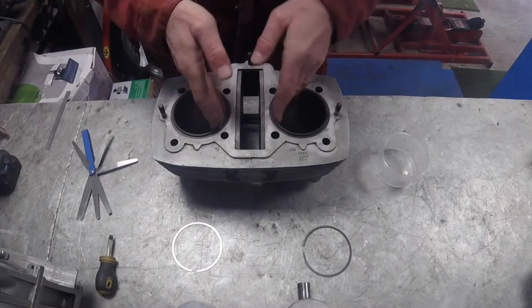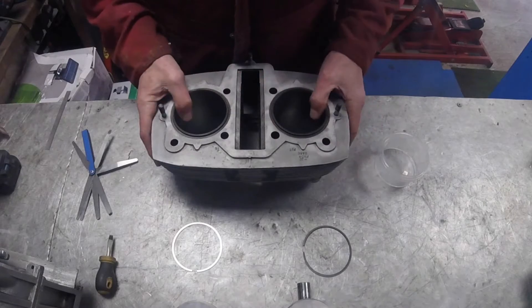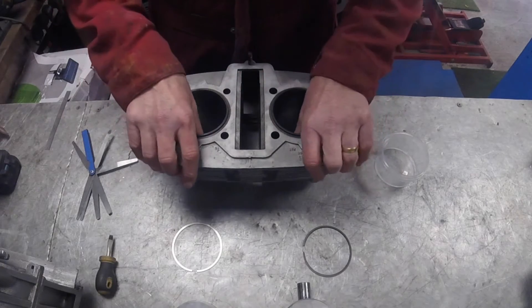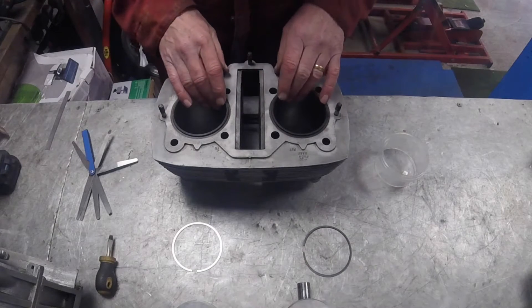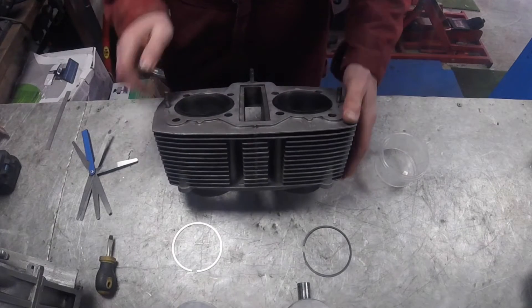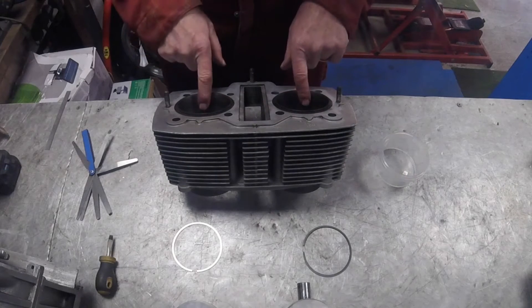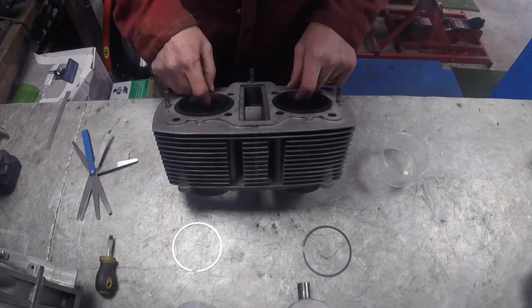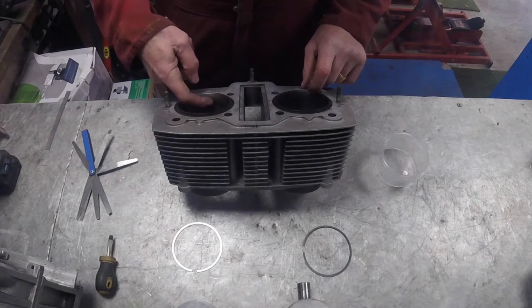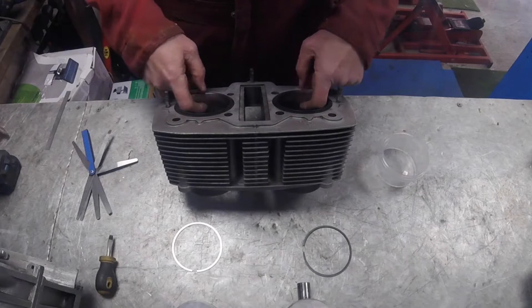One of the first checks is the bores. You want the bores to be in good condition - straight, smooth, and circular without any lips or dings, and you can assess that by looking at it. Have a look down the liner to see if there are any clear scores. You'd expect scores to run up and down because that's the way the pistons move, but the pistons don't come all the way to the top of the liner, so the rings don't always reach the top and sometimes you might find a lip.